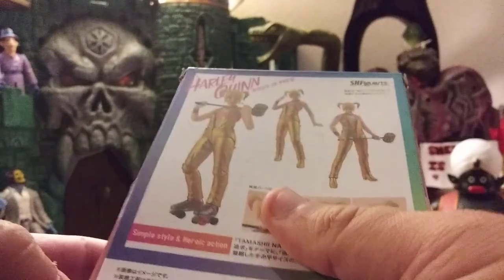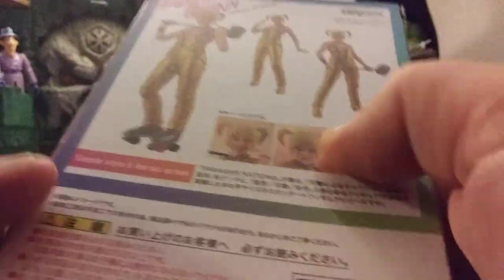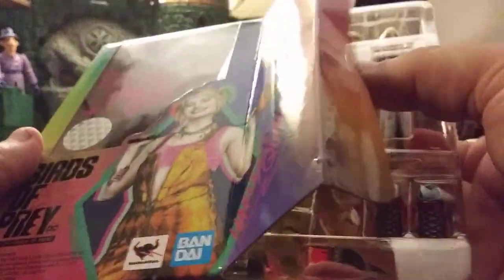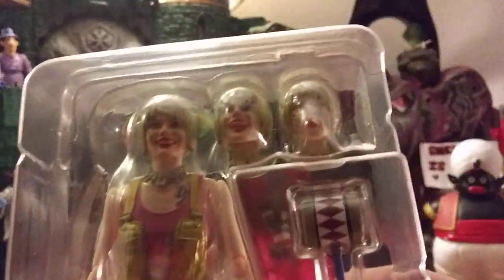So let's get this thing opened. Simple style and heroic action. And a bunch of words I can never read. I think it says something about how attractive I am for buying this, and I'm totally not a loser for having an entire shelf full of Harley Quinn stuff. So it appears I am correct about the ponytail thing — one set of ponytails, and then all that.